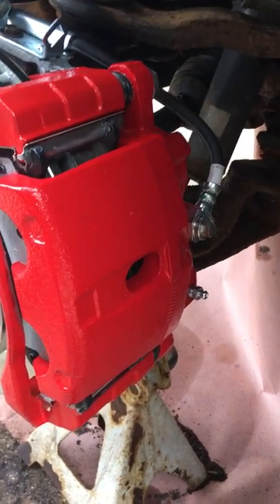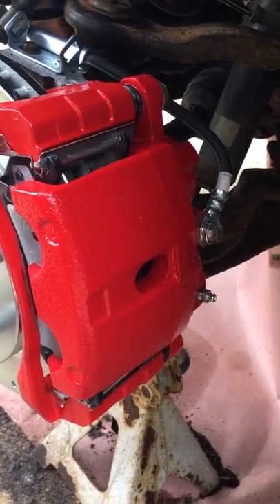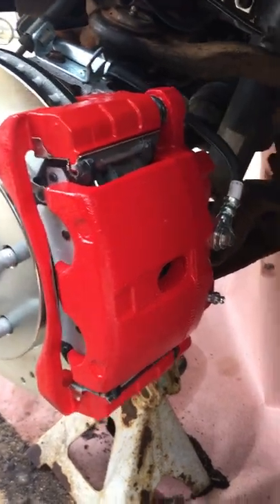Okay, so if you run into the same problem I have, that's what it is. There are left and right calipers. The bleeder screw needs to be up. Son of a bitch. You're welcome.